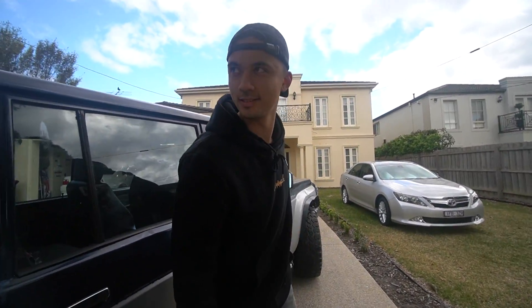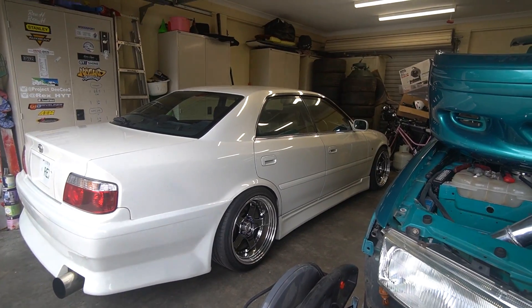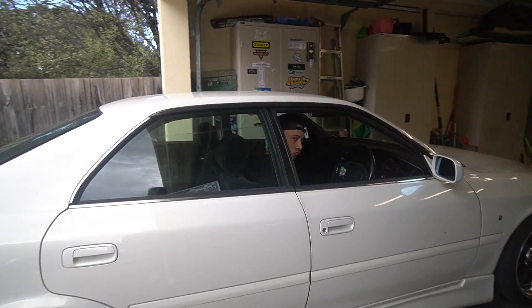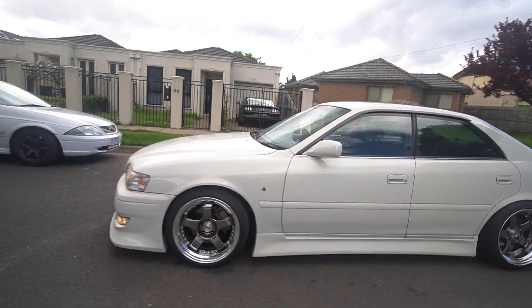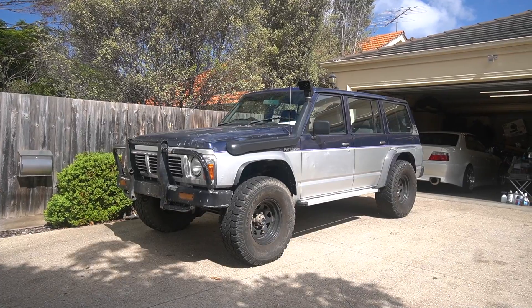Stationary here — nice. The handbrake doesn't work by the way, so I have to get it in a spot where it would not roll back. So guys, here it is. The car is an absolute mess. This thing was driven to its fullest potential. The main reason why we bought it was to use as a tow rig, and potentially down the line I do want to take it off-road. This car has definitely seen better days.